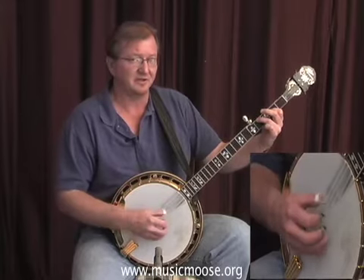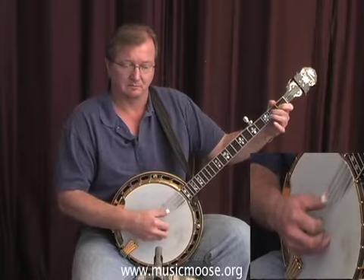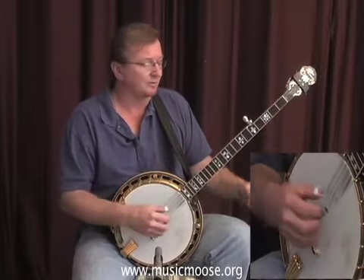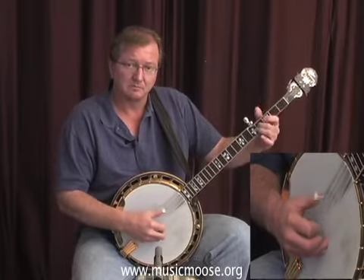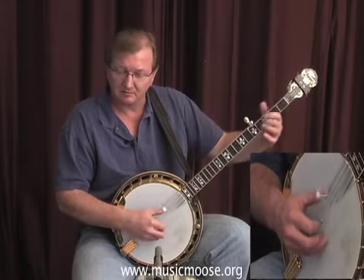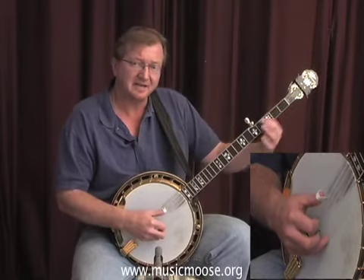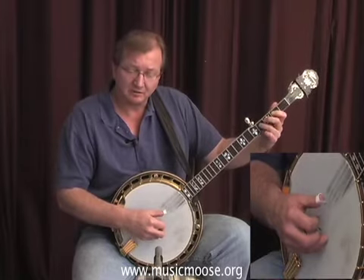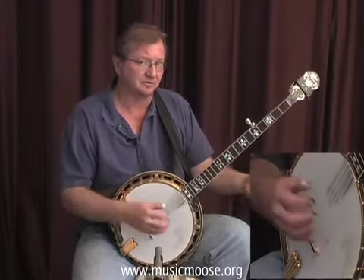And that's the straight up melody right there. He's using forward rolls, then he goes into that alternating thumb roll. How I love you, none can tell. So when he gets to 'tell,' you're just doing rolls to support that melody right there.